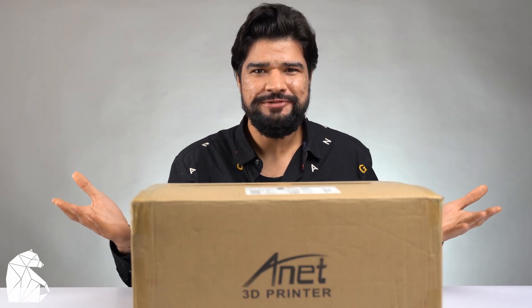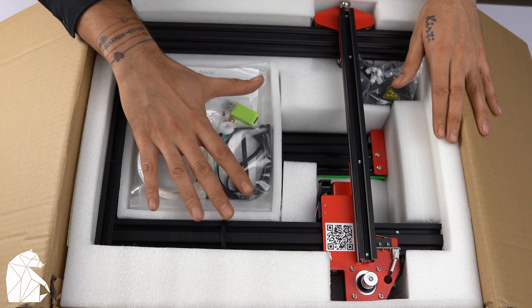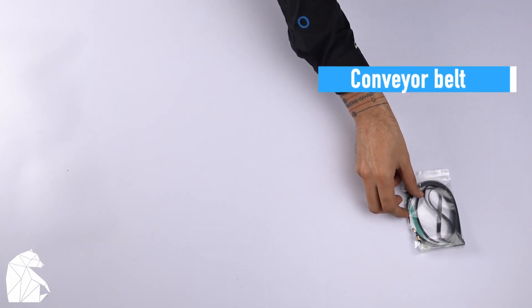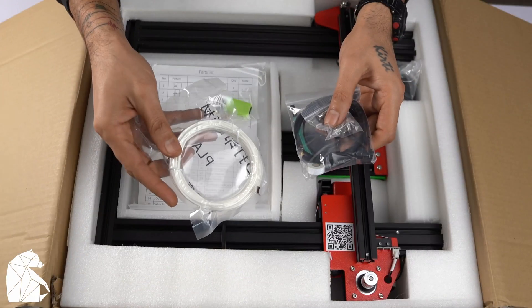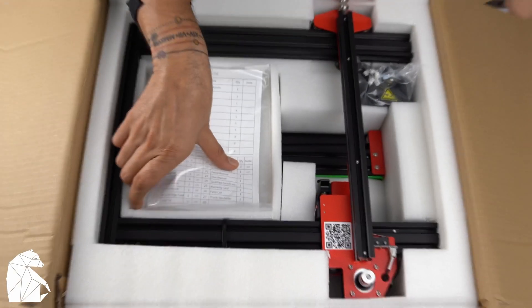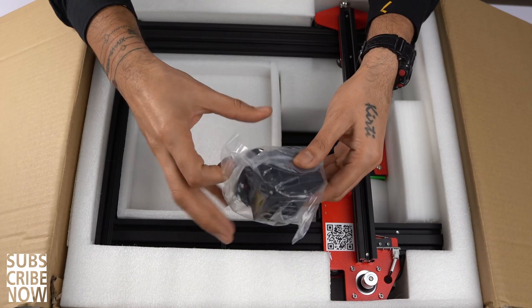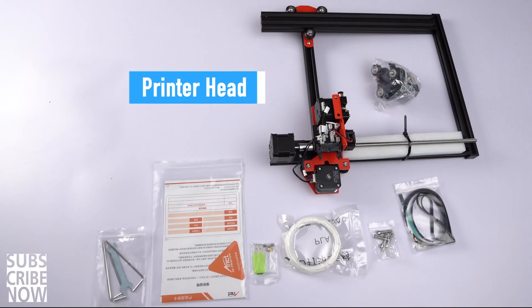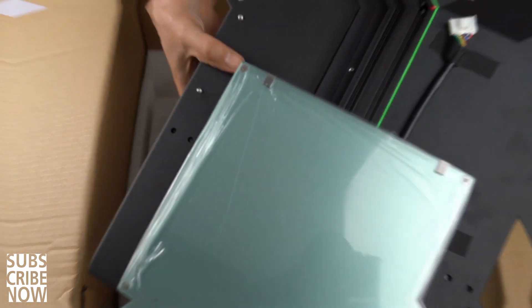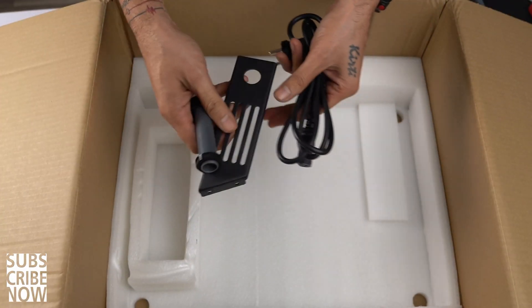The printer came in this box here — I cannot wait to open it. It is a semi-assembled printer. On the top we have various packets with hardware components, a conveyor belt, some nuts, PLA filament, a micro SD card with a USB drive, a nozzle, and a fuse. There's an instruction manual and some tools to help put it all together. This appears to be the top half of the printer with the print head, and at the bottom of the box we have the base with a glass bed, a power cable, and the filament spool holder.